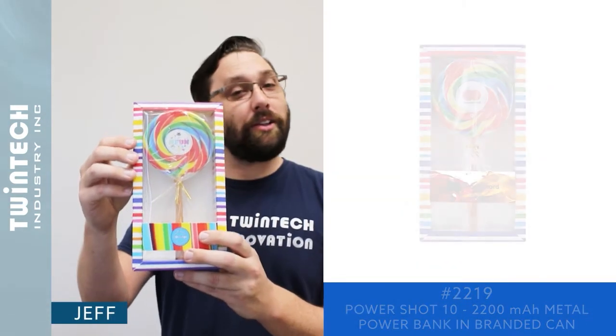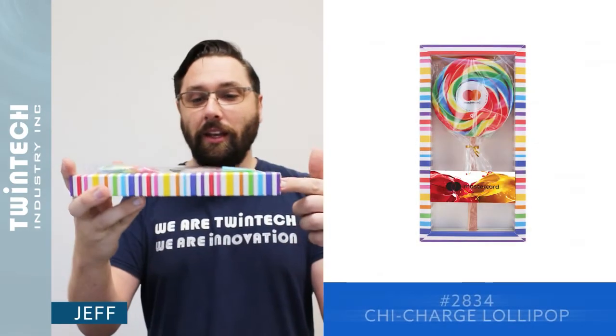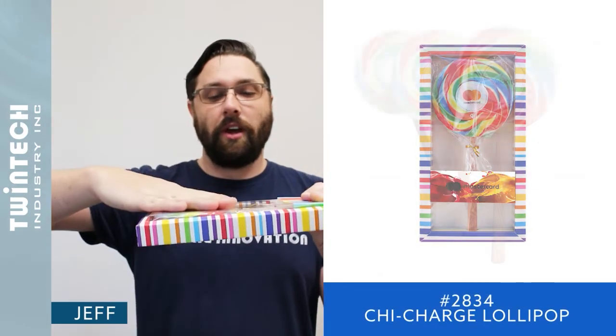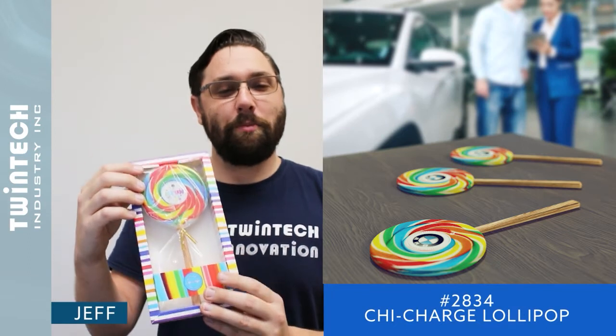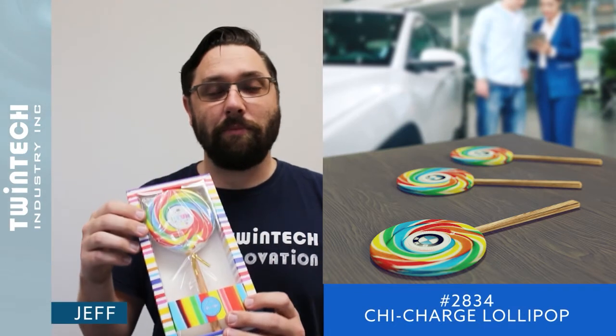We also have a holiday-themed wireless charging pad. You just plug it in on the handle, put your phone on, and your phone will start to wirelessly charge. There is full-color printing on the lollipop, and you can include a message to your customers — something like 'It's been sweet doing business with you this year.'